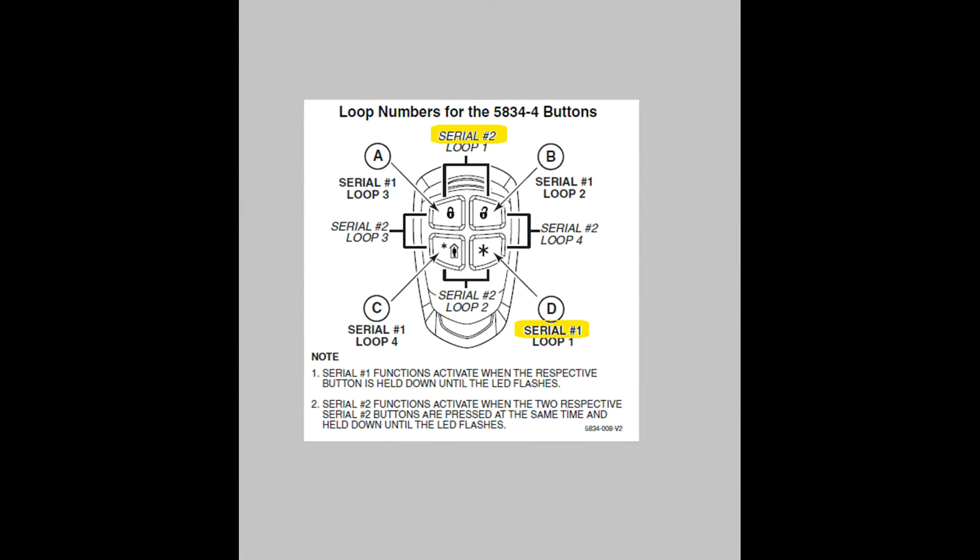Next, what's up with the multiple serial numbers? In the old days, each key fob had one unique serial number. This way the keypad knew exactly who it was talking to. The keypad programming allows four buttons for that serial number.